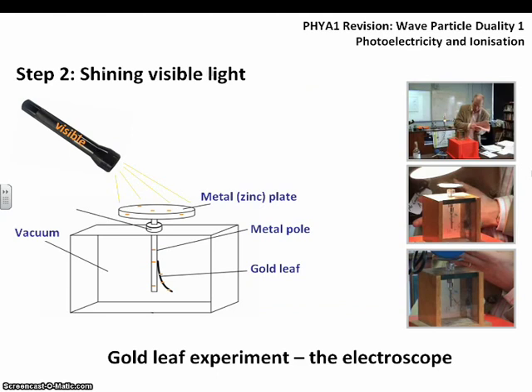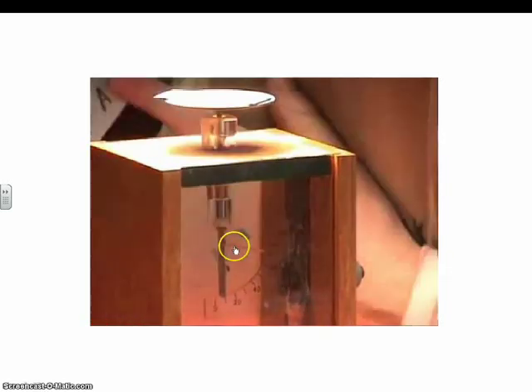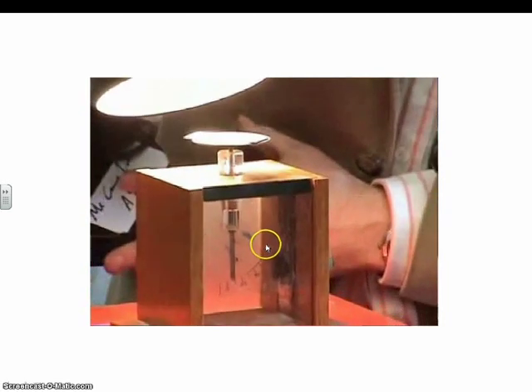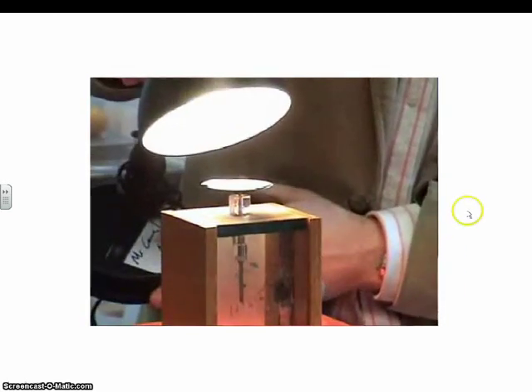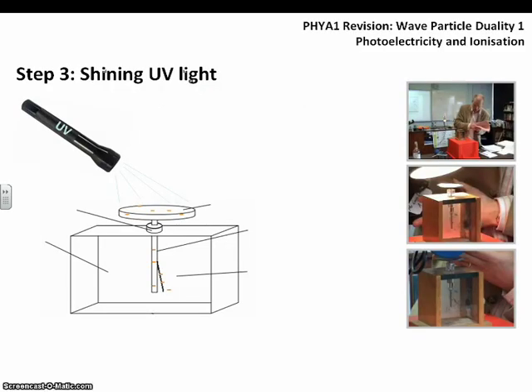The first thing we do is shine visible light on the surface of the plate. Unfortunately, this doesn't really have a very large effect. As you'll see in the video, it doesn't matter how bright the light is or how long we shine it — that deflection of the gold leaf remains the same. It's not losing charge and it's not gaining charge. Nothing exciting happens when you turn visible light onto the gold leaf electroscope.